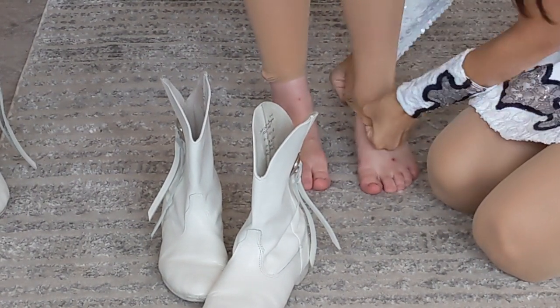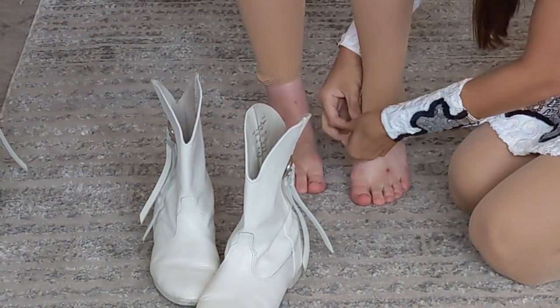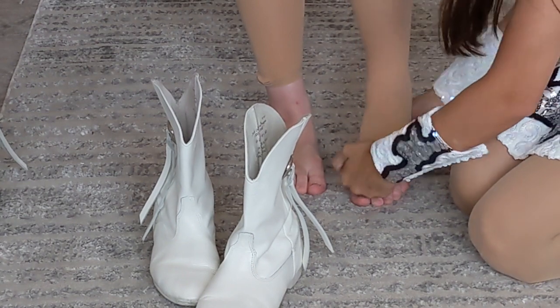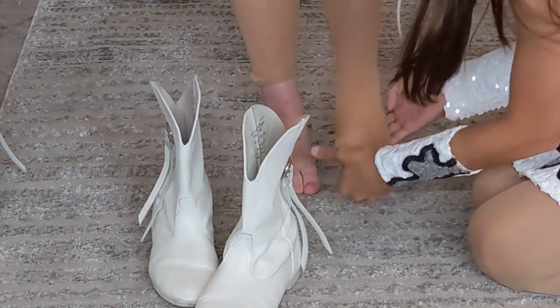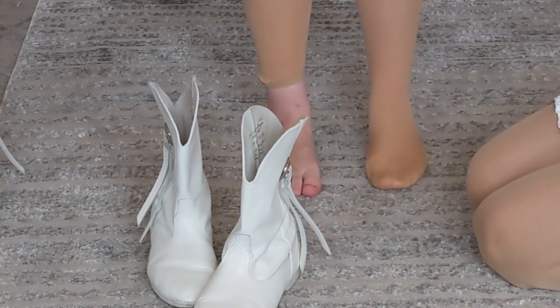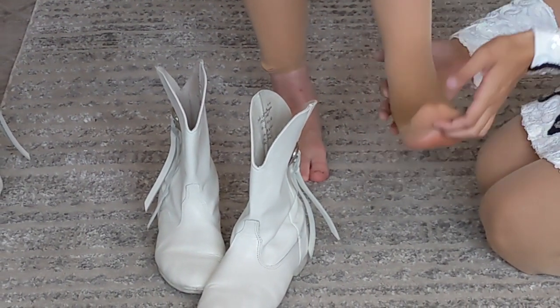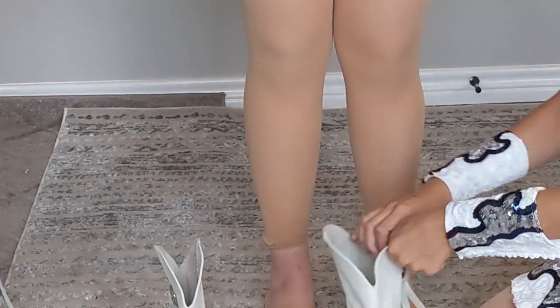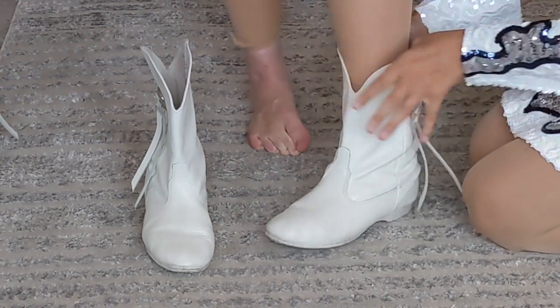Just pull your tights down, cover your heel, and then put your toes in. That's how your tights are worn — you should have a little hole on the bottom like that so you can put your tights down over your toes or up, depending on your preference.